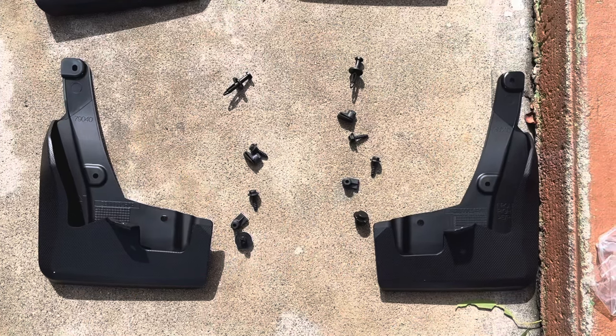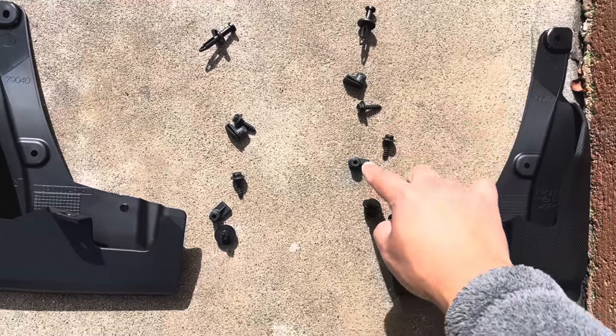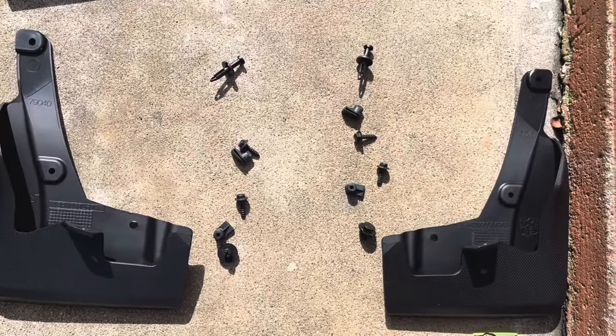These are the sets of screws — one, two, three, four on each side.